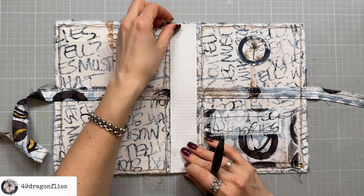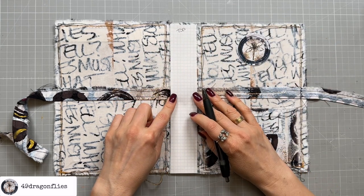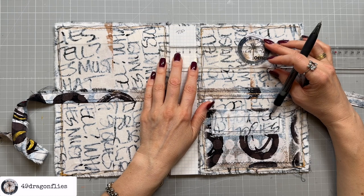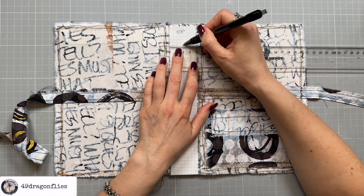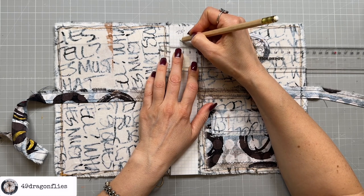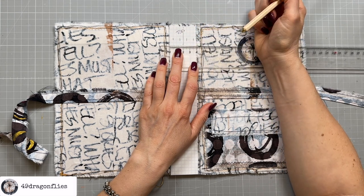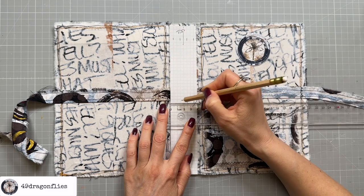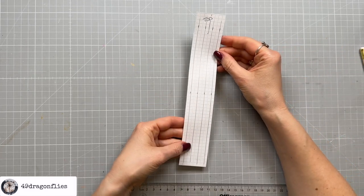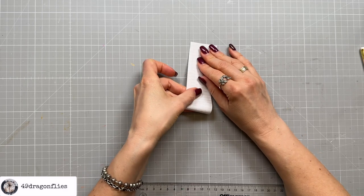I've cut myself a template to fit the width of my spine. I'll mark the top and figure out my spacing — I need four equal spaces in between. This is exactly four centimeters, so the middle is at two centimeters. I'll do half a centimeter, half a centimeter, then one centimeter and one centimeter — that gives me four signatures at equal distance. Then I'm going to do seven holes because I want to make sure it's really sturdy, so I need to figure out where my middle is by folding the template in half.